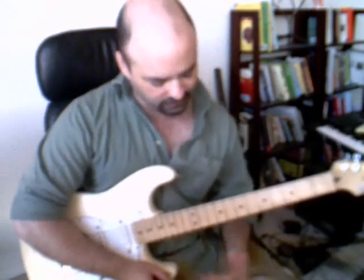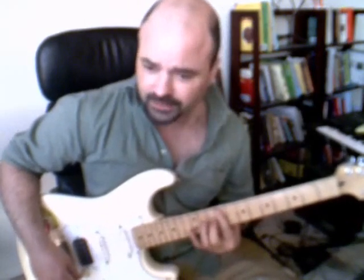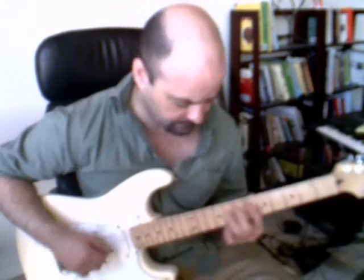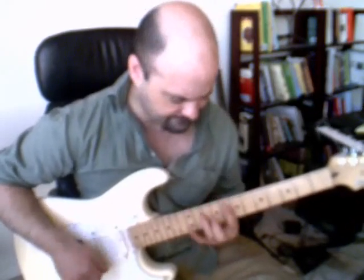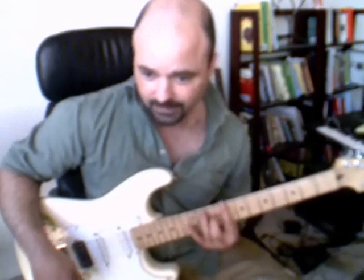One of the tricks I'm using there is to hit the root note of each chord before you actually strike the chord. That gives the rest of your fingers a chance to find these more complicated finger positions.